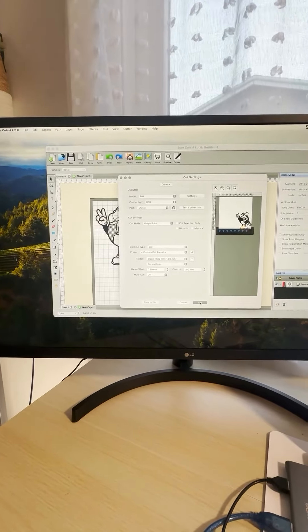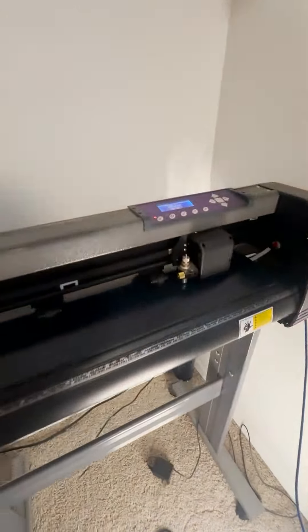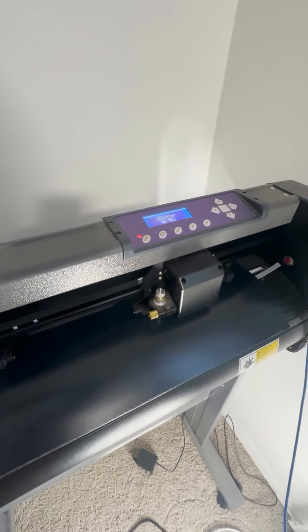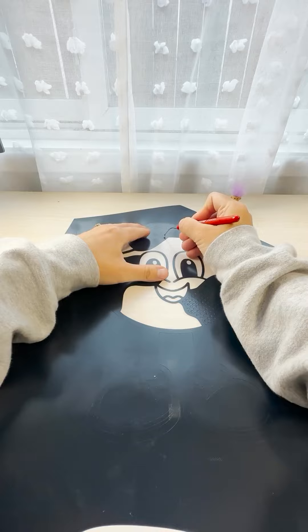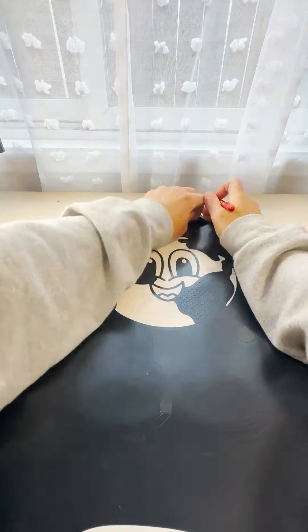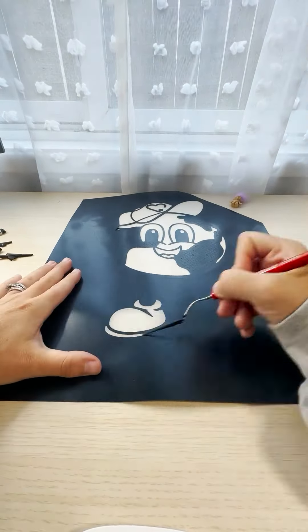Hi everyone, Mel here with All Made, and I'm so excited to share with you something new and fresh from Cesar. When I heard they were coming out with a biodegradable heat transfer method, I thought no possible way. So clearly I had to try it out for myself.